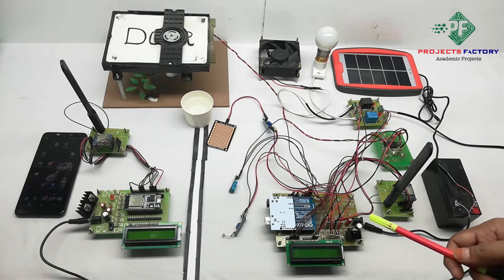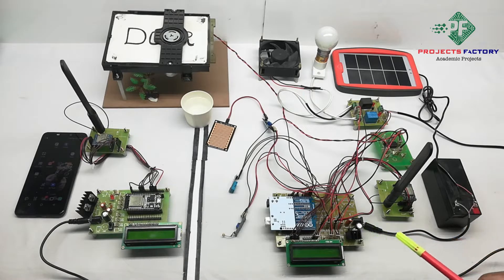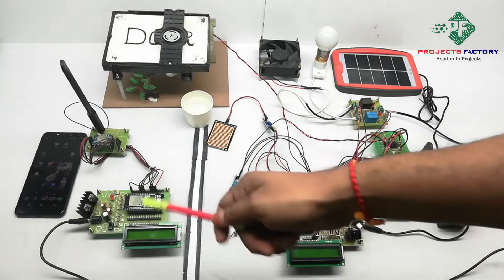This project is a LoRa-based automatic clean house. Here we have two parts: this one is the transmitter part and this one is the receiver.